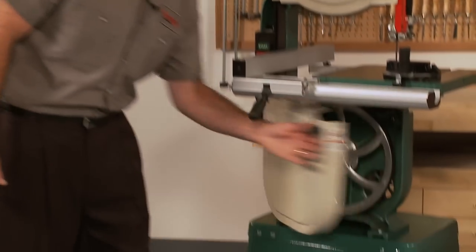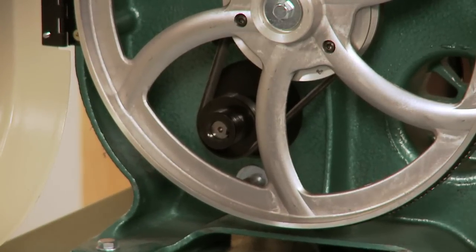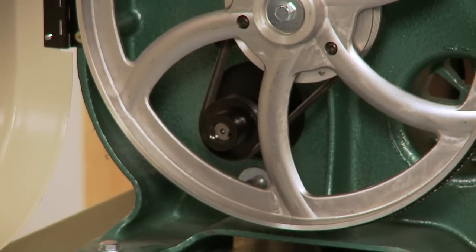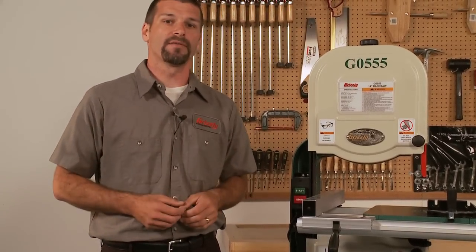This is a two-speed saw with blade speeds of 1,500 and 3,000 feet per minute. Speed changes are achieved using a step pulley, and we use a serpentine belt which reduces vibration substantially. The blade capacity of the G0555 is 1/8 to 3/4 of an inch and the blade length is 93 and a half inches.